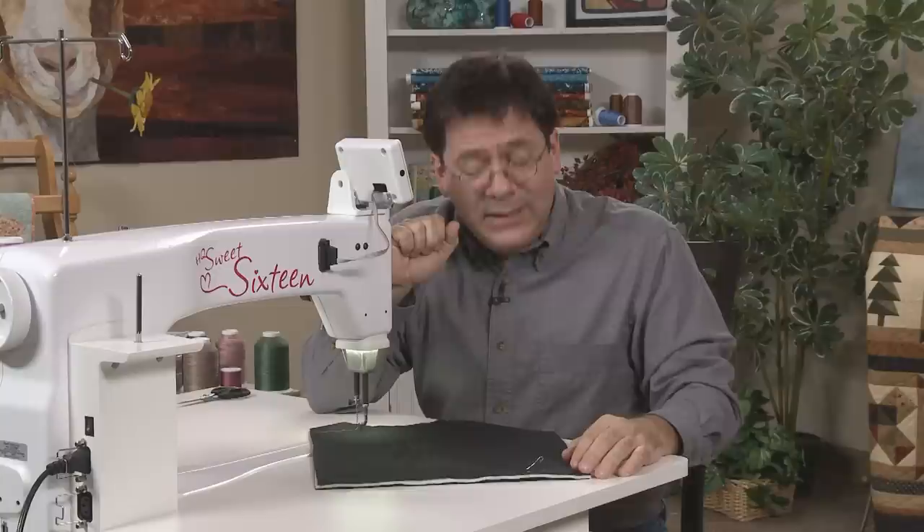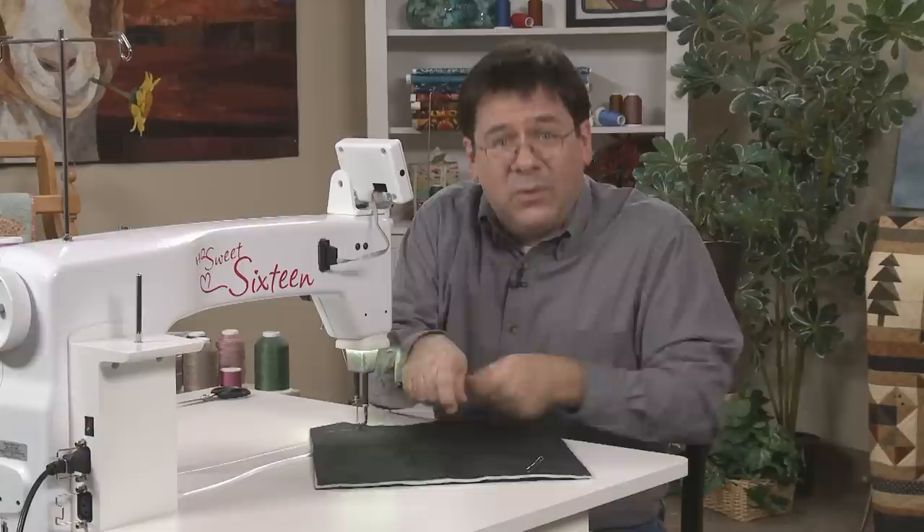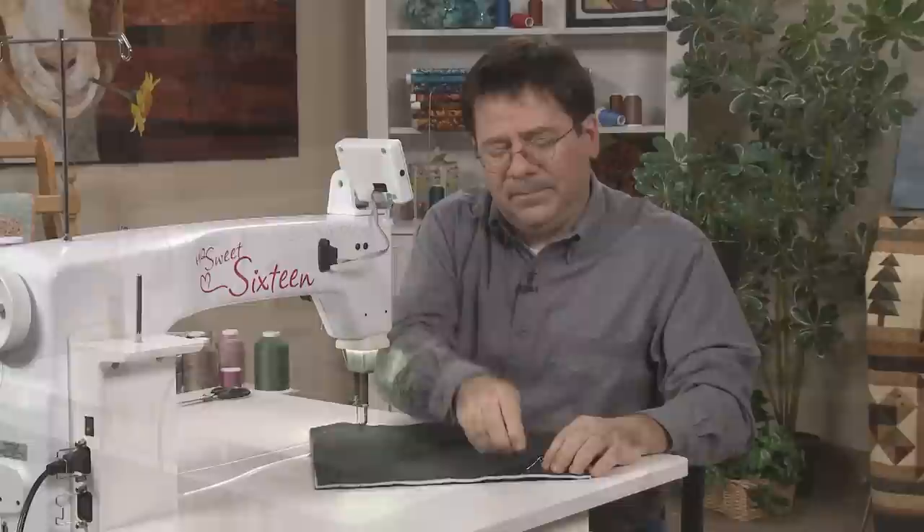Because I'm on the Sweet 16, if I still wanted to pin baste, I could probably go about every five to six inches, because my quilt is laying flat on the table and I'm not always picking it up and re-rolling it and stuffing it in that little hole on the home machine.